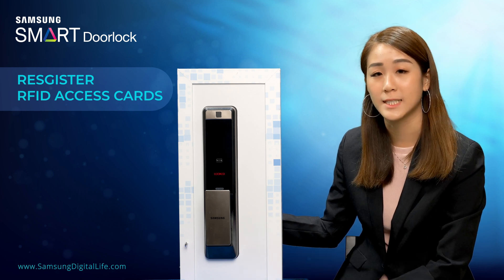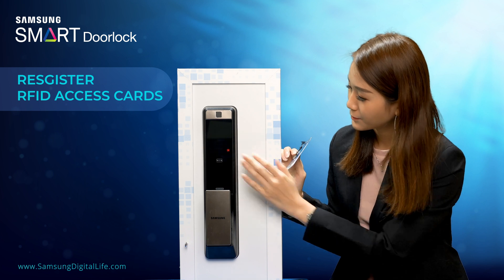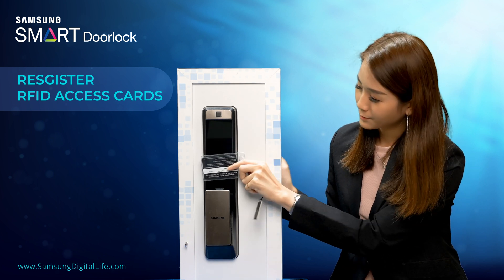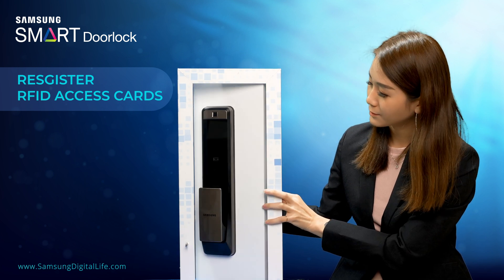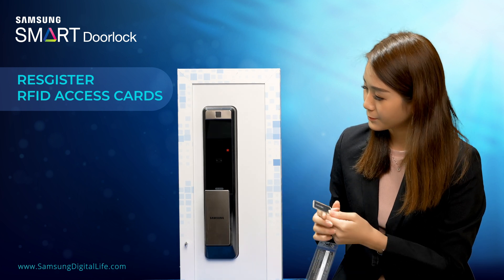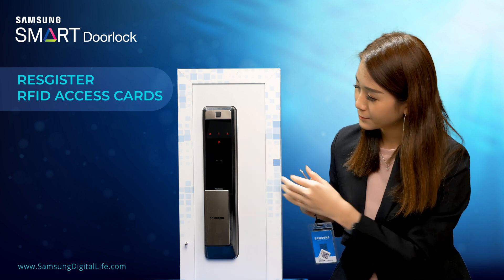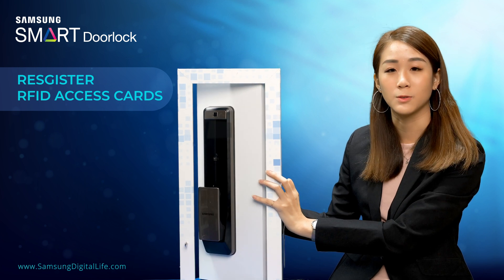Now let's verify that both the access card and key tag have been registered to the door lock. The access card has unlocked it. Now we will try the key tag — it can be unlocked too.